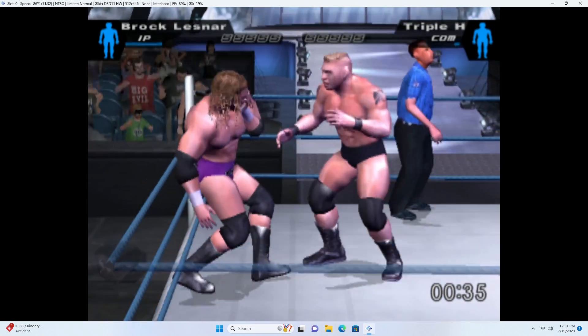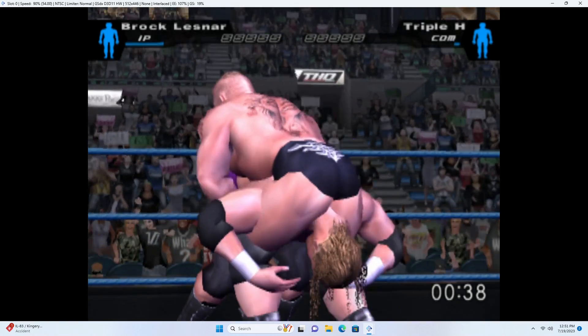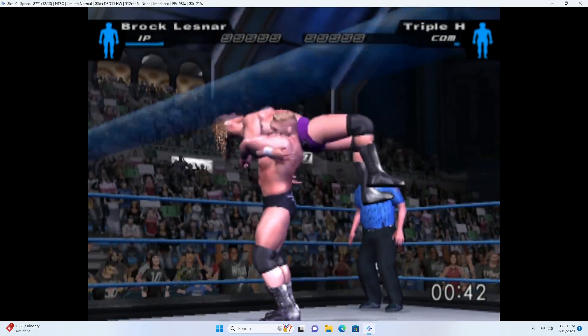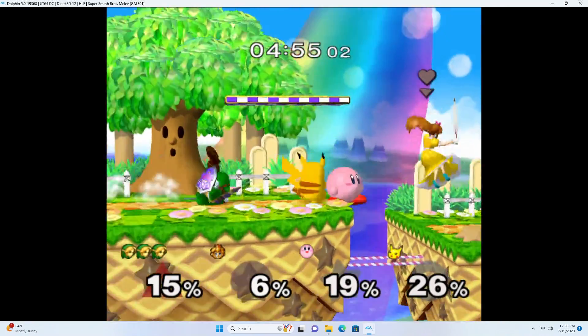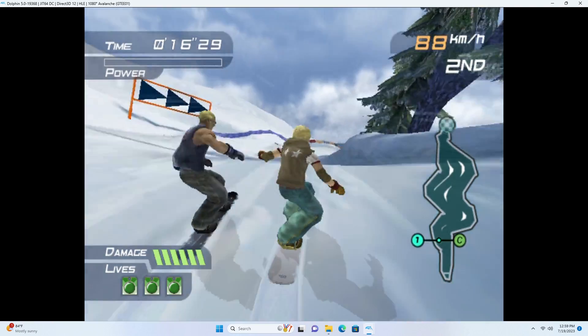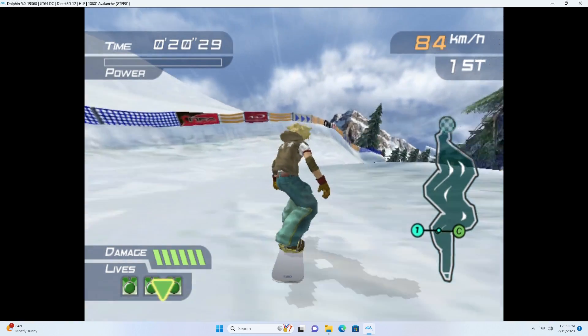I was able to get some choppy PS2 emulation running, but it's less than ideal. You can probably get better performance with less resource-heavy games, but there are much better ways to emulate PlayStation 2. GameCube ran surprisingly better — there were still a few instances of slowdown but they were few and far between. It's pretty impressive that a mini PC at this price point is capable of emulating these games.